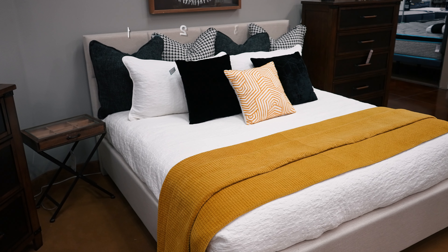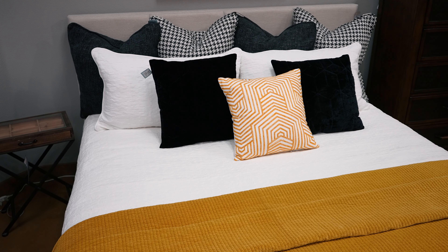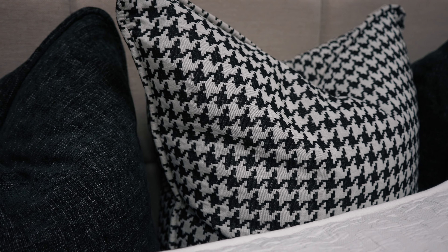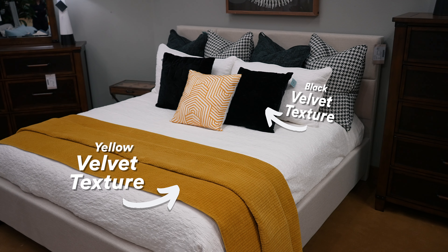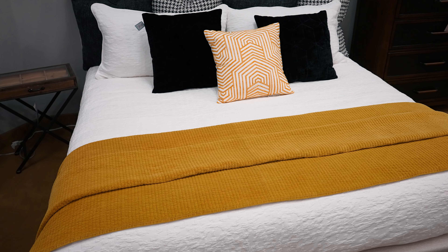We added four euro pillows to fill the space behind the bed. This is a king-size headboard. If you have a queen size, you're welcome to do three pillows — you could even get away with three pillows on a king as well. We put in different patterns, like this houndstooth, and then kept in different textures like velvet. That ties into the velvet down in the blanket here, and we have yellow in a different pattern that ties into the yellow in the coverlet at the bottom.